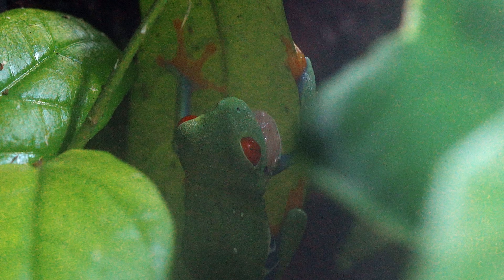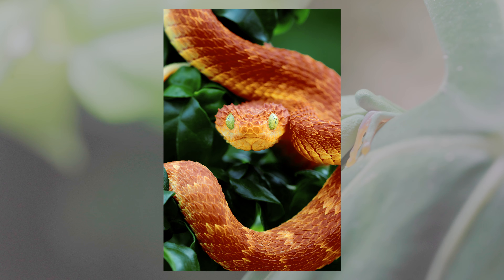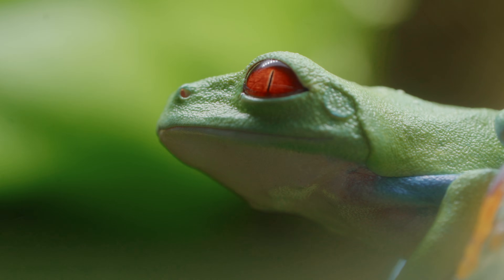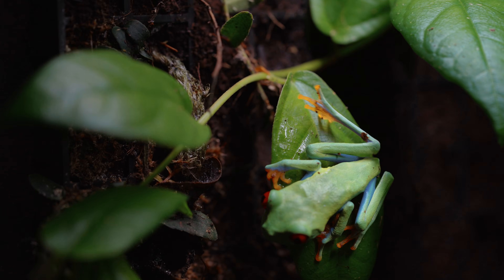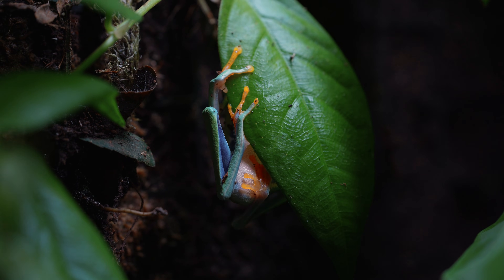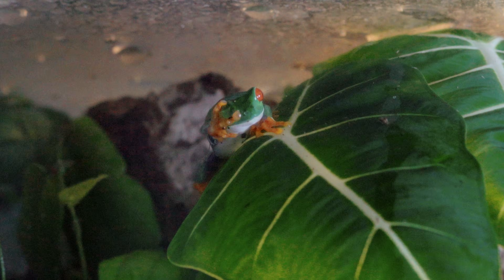As night time approaches, the frogs are beginning to wake up. These frogs have bright red eyes that can make predators freeze, giving the frog a chance to spring to safety. They're also known for being masters at camouflage — when the orange and blue is covered, they can blend into the leaves, or they just act like they're not there. This one slowly crawls onto the back of the leaf. The bigger frog woke up by doing its night time stretches — or maybe it's just cleaning itself, I'm not sure.